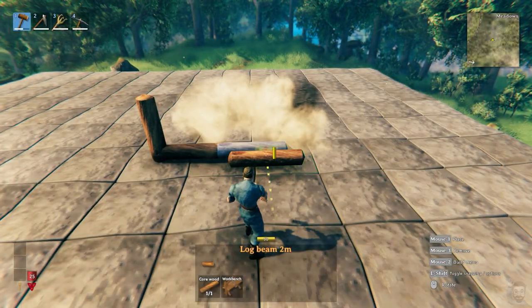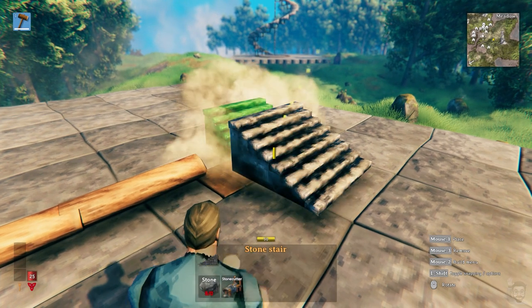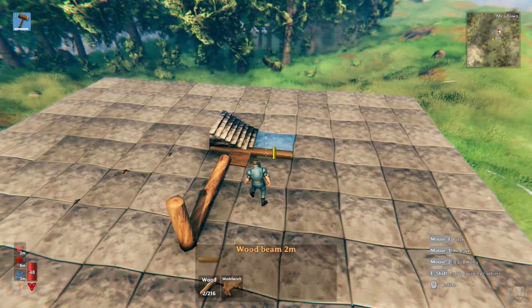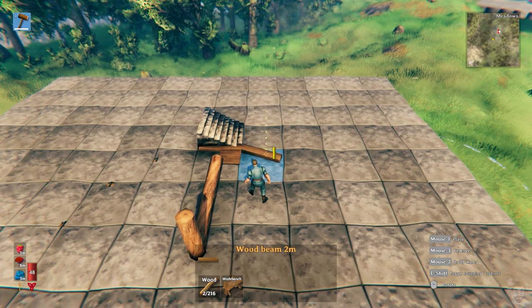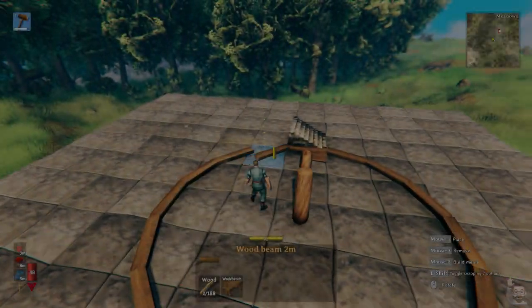Build two two-meter beams out from where you want the center of your stair. Build a one by one floor tile here, then build a set of stone stairs here. Build a wood beam here and then angle it one tick towards the center, and place a beam here. Repeat this step until you've finished the circle, but don't build the last one.